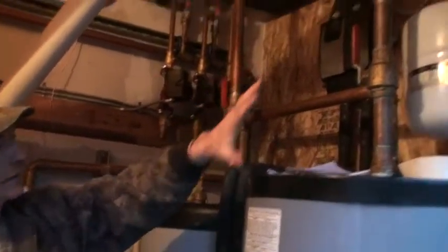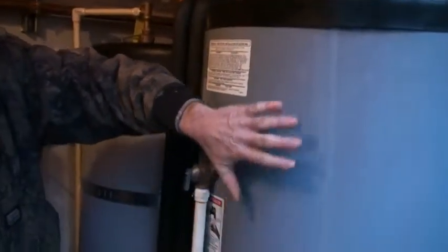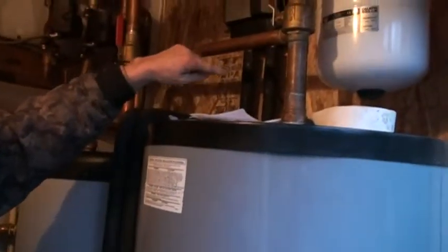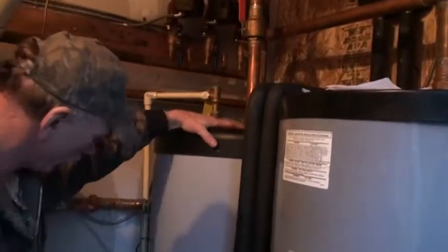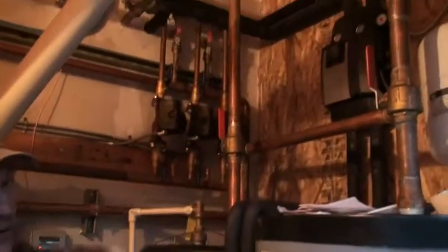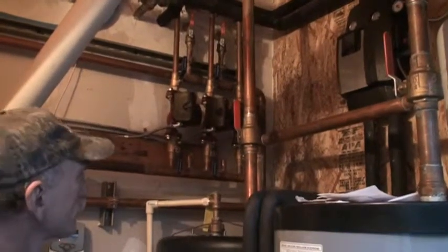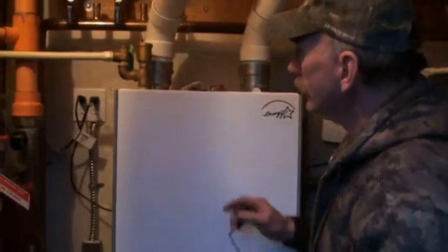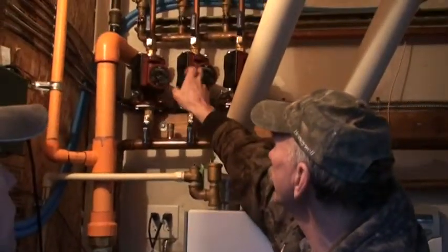The solar is preheating all it can in this tank. When water is drawn on the faucets, it spills into this tank which is heated by the prestige boiler, and then it goes on to the fixtures.